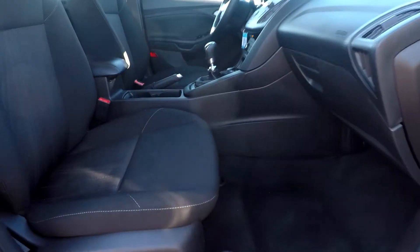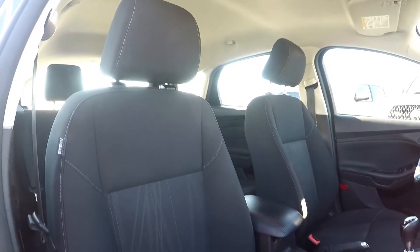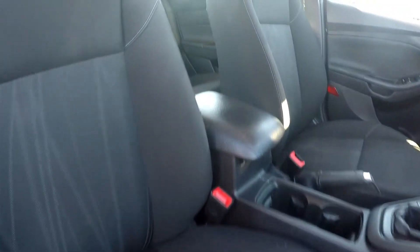Finishing up here on the passenger side, just going to give you a nice look at this seat. Everything over here does look good as well. You might see some slight discoloration down here in the middle of the seat, but it's nothing major at all.